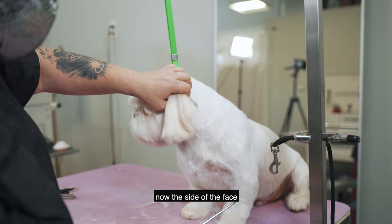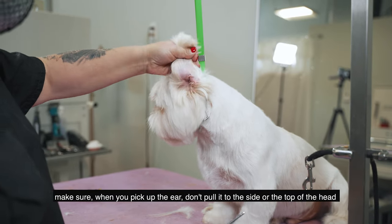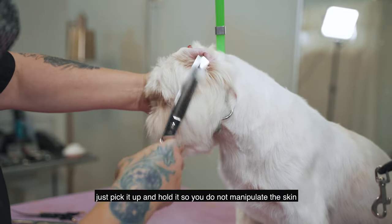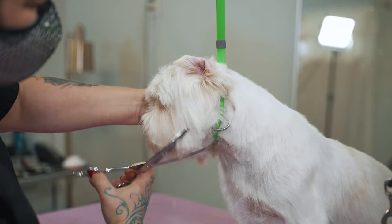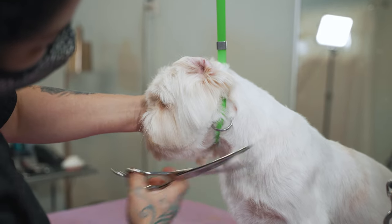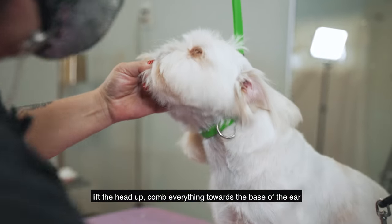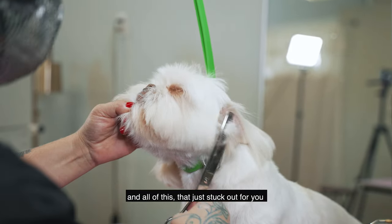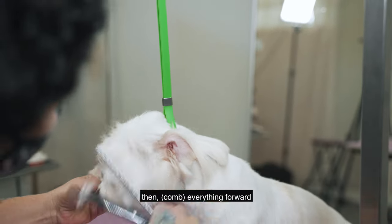Now the side of the face — make sure when you pick up the ear, don't pull it to the side or on top of the head. Just pick it up and hold it so you do not manipulate the skin. Do a half moon going straight into the outside corner of the ear. Pick the head up, comb everything towards the base of the ear, and trim everything that sticks out into a half moon. Then comb everything forward.